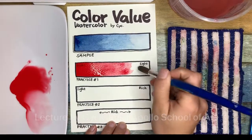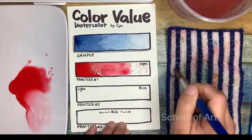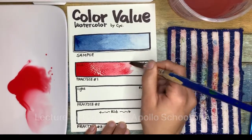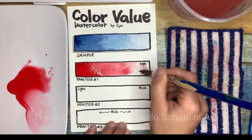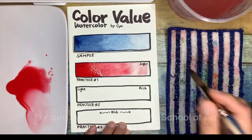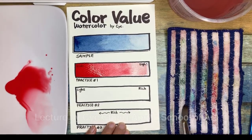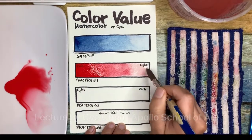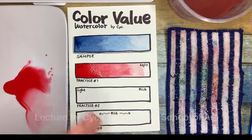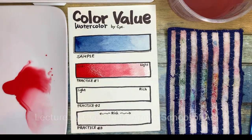Same thing — I try on the other side. I brush a little bit but I didn't touch anything from the color. When I'm ready, I spread the color all the way to the other side. I have too much water here so I have to dry my brush on the towel and bring the water up. Now I got rich, medium, and light.